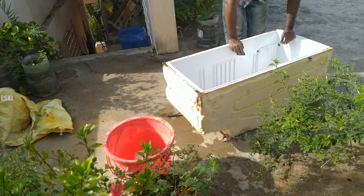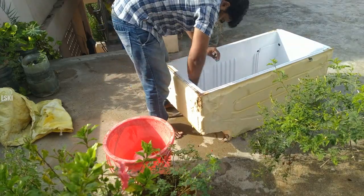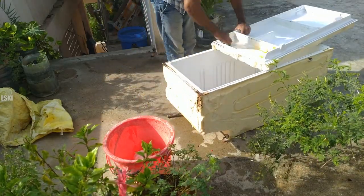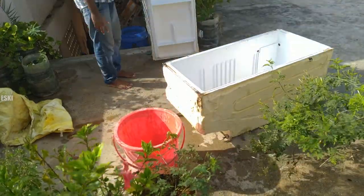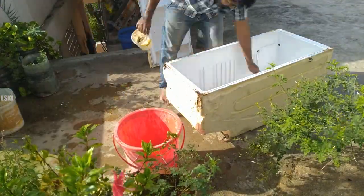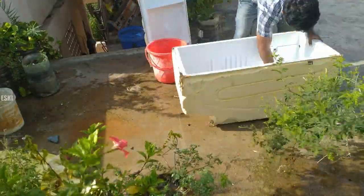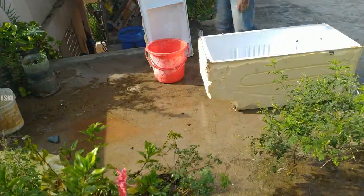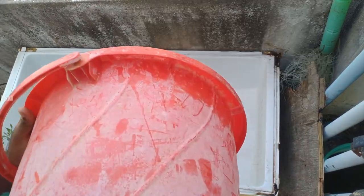I am going to check the leak. I put a brush on it, I put a foam on it. I set it in a corner and I already set it in a fish pond.